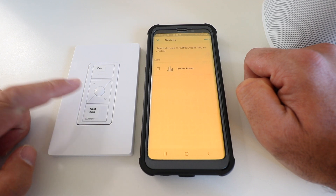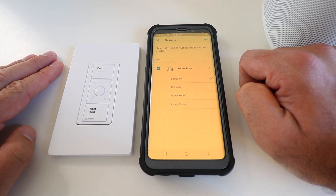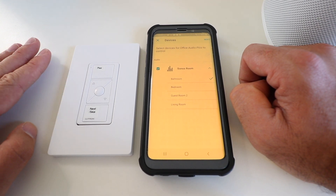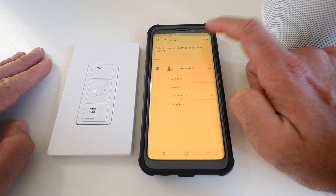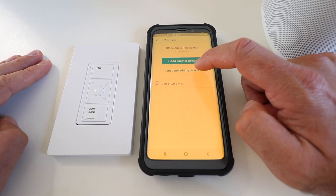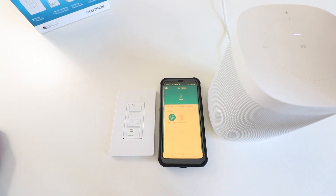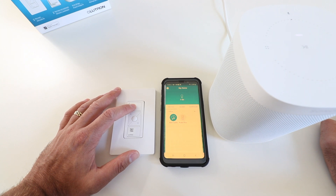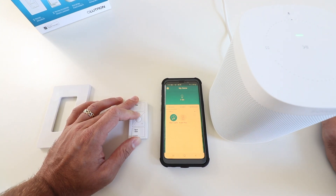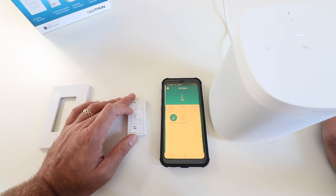It gives me options for devices for this Pico remote to control. I click on Sonos Room and all my different rooms populate. I pick which Sonos device I want to control — I'll select guest bedroom — and click Next, then click I'm Done Adding Devices. The Pico remote has been added as a Sonos remote control. I press play on the Sonos speaker and it starts playing music. I can also adjust the volume by holding the volume buttons, and press the skip button to go to the next song.